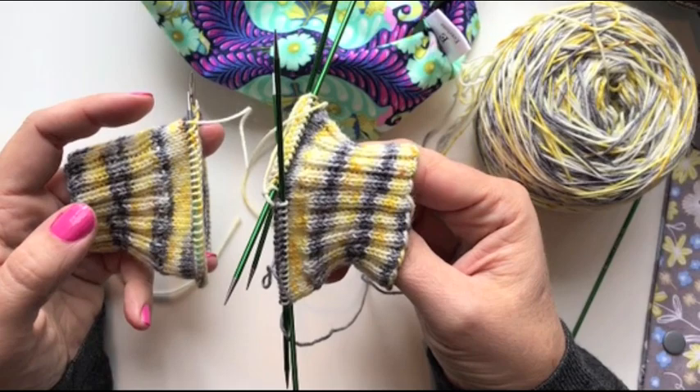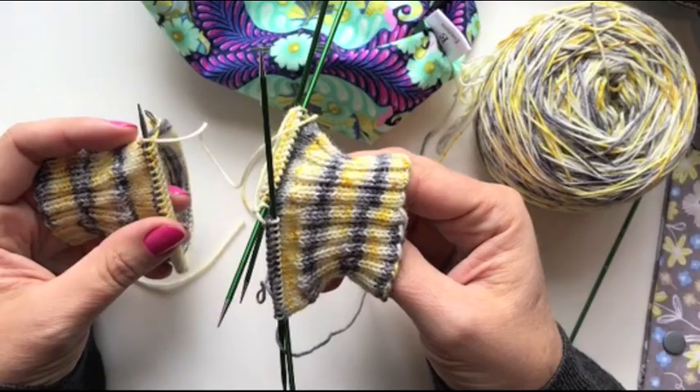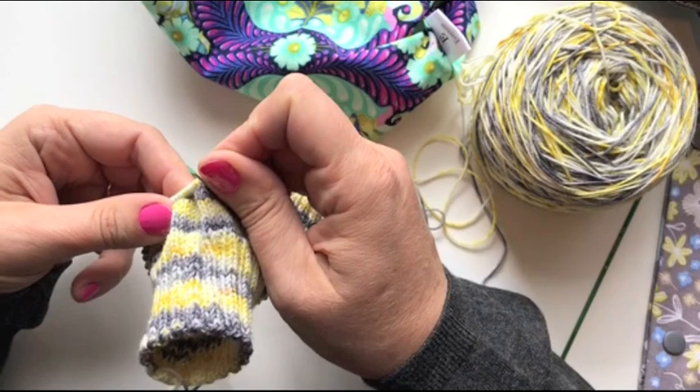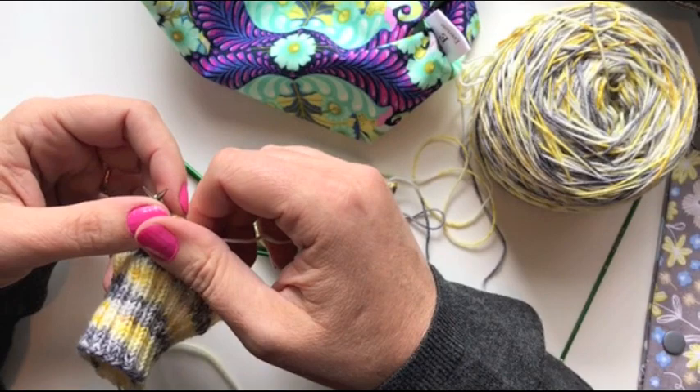We are using the super simple cuff down sock pattern by my friend Louise Patterson. There's a link to that pattern on Ravelry in the drop-down box below. If you're just joining us for the first time today and you're wondering what's going on, there is a full menu of other knitting videos that can be found before this one on the playlist section of my channel, Off The Grid Needle Arts.